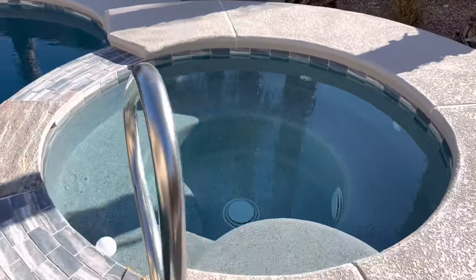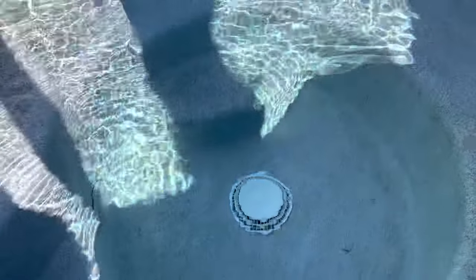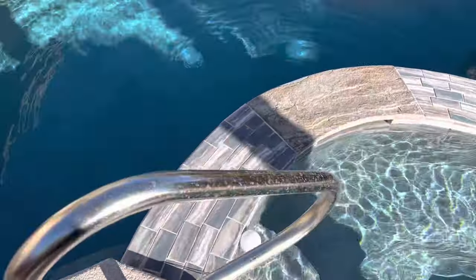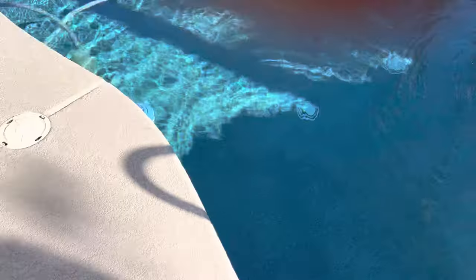So here's the spa part of course, and it'll help to cover what some of these components are. Here of course are the returns where the water comes in to the spa, and on the bottom is the drain part where the water is pulled in. Knowing what those pieces are and what they do is an important piece of understanding the system when we start looking at the other side.